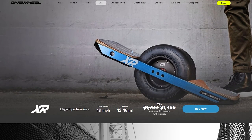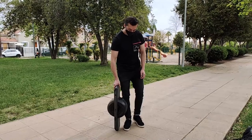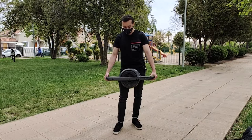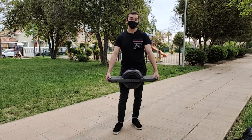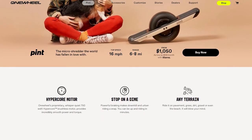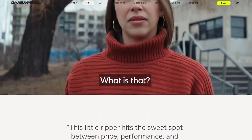Tenemos varias variantes: por ejemplo el One Wheel XR, y este es el Pint, que es el modelo más urbano, más liviano y más compacto. Pesa tan solo 10,4 kilos, que puede ser mucho para algunos y poco para otros, pero es bastante transportable si lo comparamos con un scooter eléctrico o una bicicleta eléctrica. Tiene un motor Hypercore de 750 watts, que comparado con una bicicleta eléctrica tiene bastante potencia.